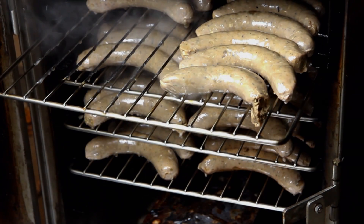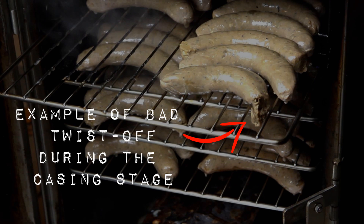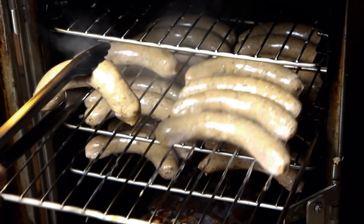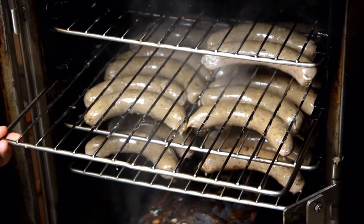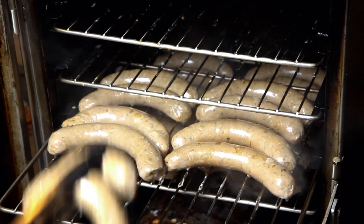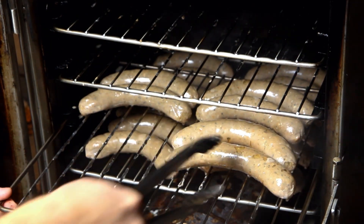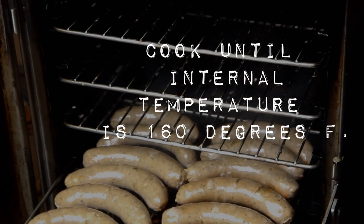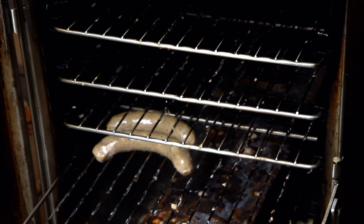After the sausages come out of the smoker, get them cooled down as quickly as possible. If it's extremely cold outside you can just let the smoker door open so the ambient air cools the sausages quicker. Then put them in a pan and get them in the refrigerator — below 40 degrees before packing. Since these are smoked, they're partially cooked but not fully cooked, so when you're grilling or pan frying them you don't need to cook them as long as a completely raw sausage. Be careful — these are easier to dry out because they're already partially cooked.